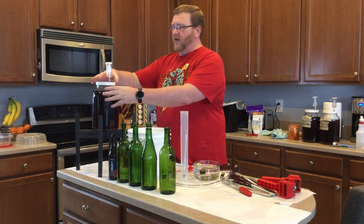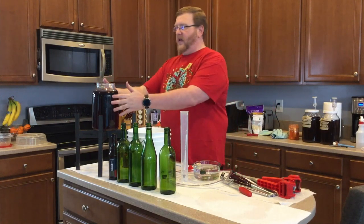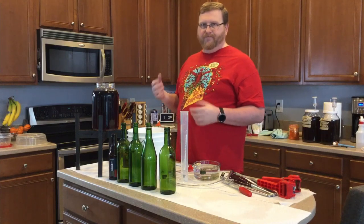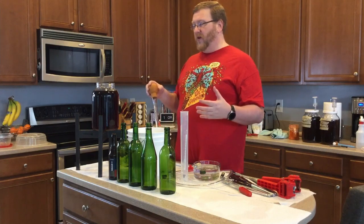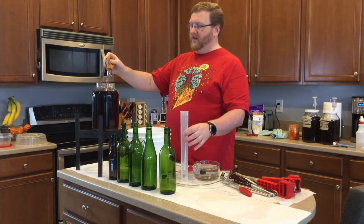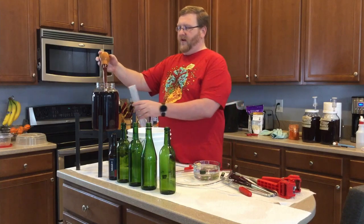We started this on October 11th, 2020 and the original gravity was 1.08. I added three points of gravity by adding some honey to it, so now it's at 1.1 for its original gravity, and now we're going to see what the final gravity is — see if it chewed through that three points of gravity.